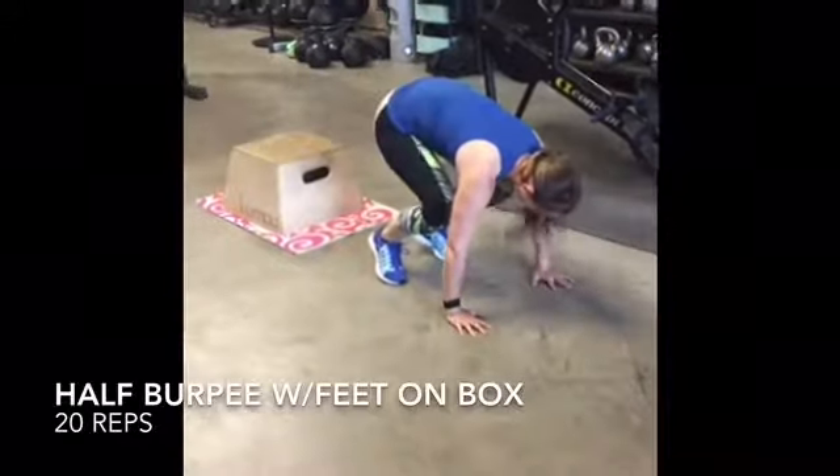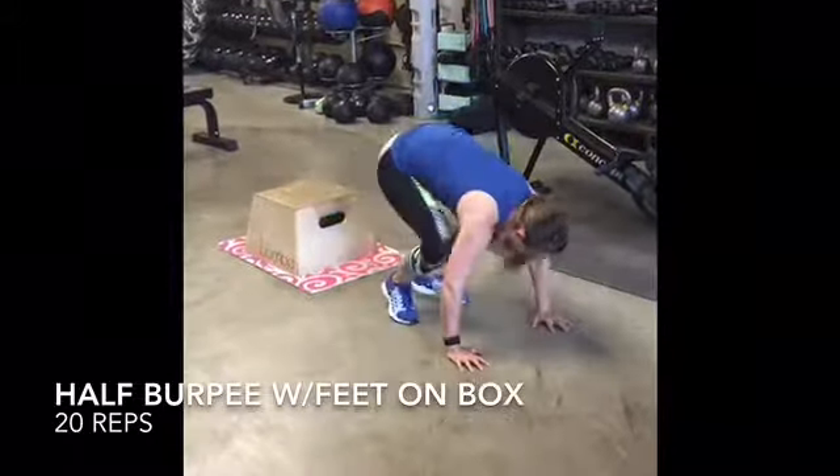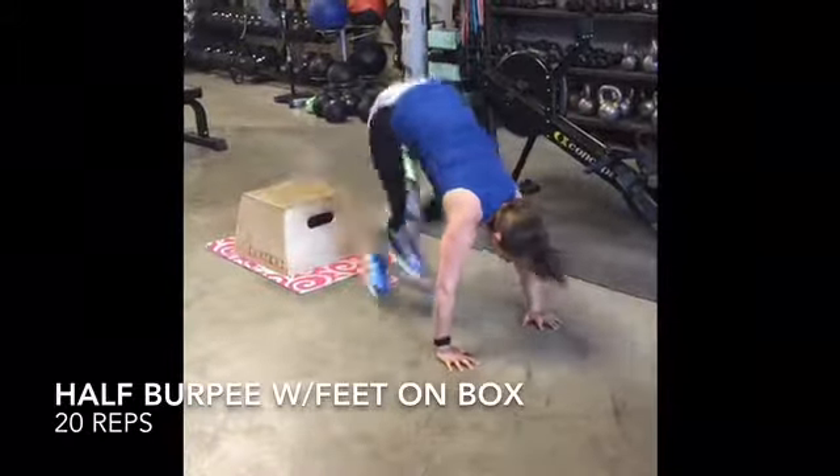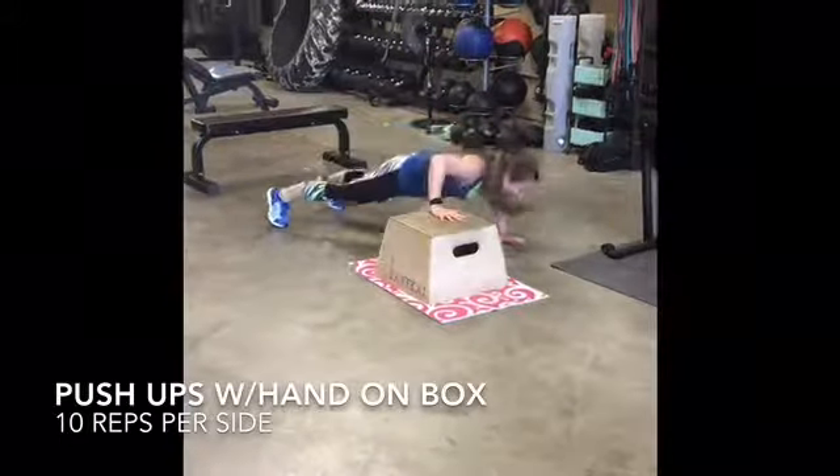Keep belly button pulled to spine and arms strong as you jump your feet backwards. Make sure you control yourself in a nice long plank position. Alternate side to side. This exercise can also be done from the knees.